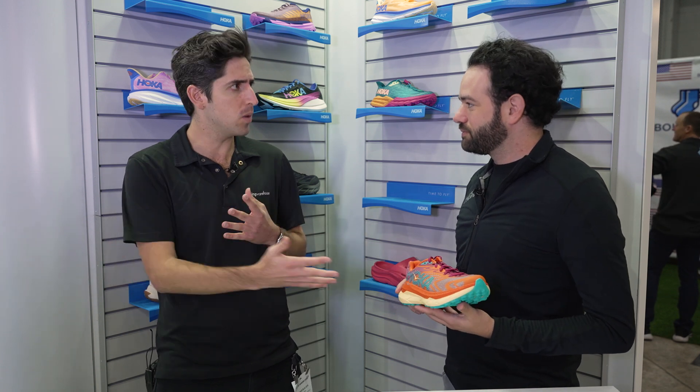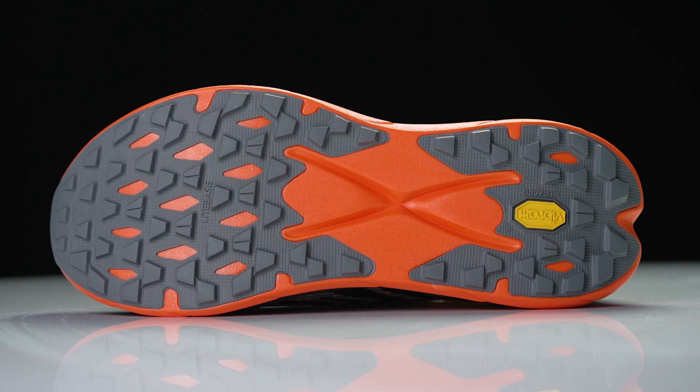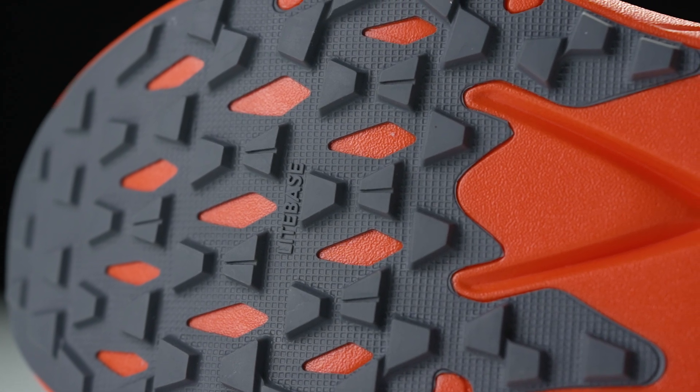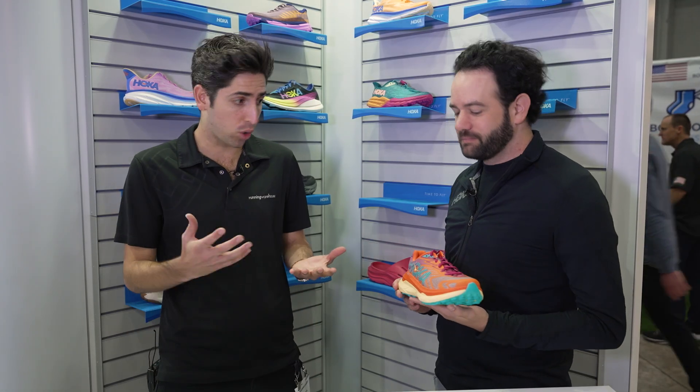So we're still gonna see this as that racer that can be used for ultra marathon distances. Where are you seeing most people utilizing this shoe in their quiver? This is kind of that ultimate efficient racer. If people are going for longer distances and want that extra efficiency and propulsion from the great foams and plates, they'll come here. And if they're looking for just nothing but grip, they'll go to something like the Zinal or the Speedgoat.